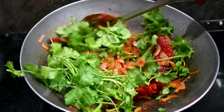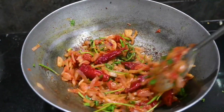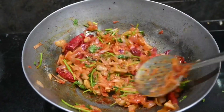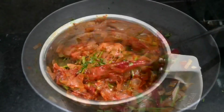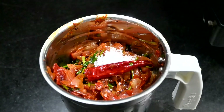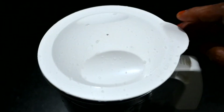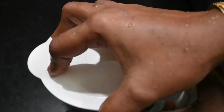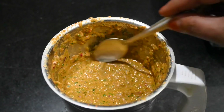Now mix in some amazing spices for the meal. We add 6 ingredients and mix them in the pot. Let's take some of the chutney and add it in.